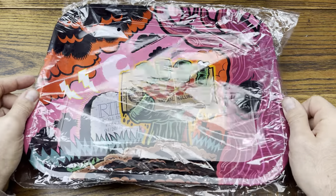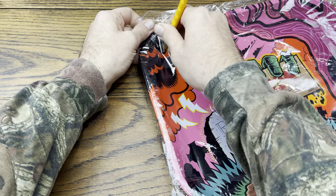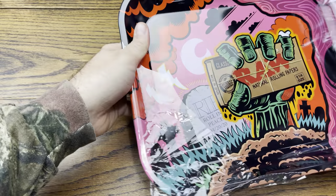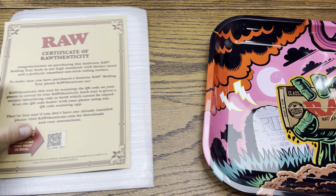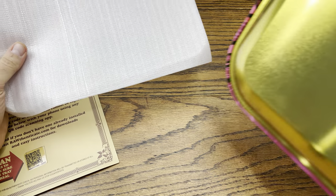My top tray of 2020 is from RAW — it's going to be the Zombie tray. I actually got a new one here, we're going to open this one up to get a good look at it. Here is all the stuff that comes with it. It does have a little piece of foam on the bottom to keep the brass from getting scratched, which is nice.